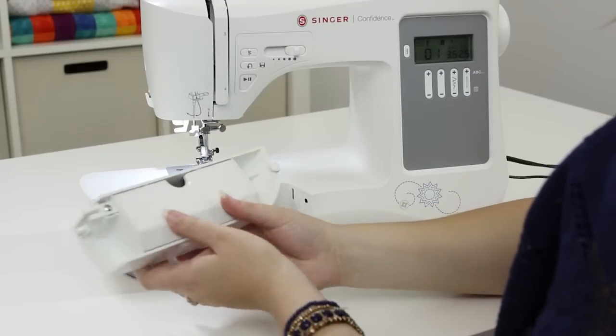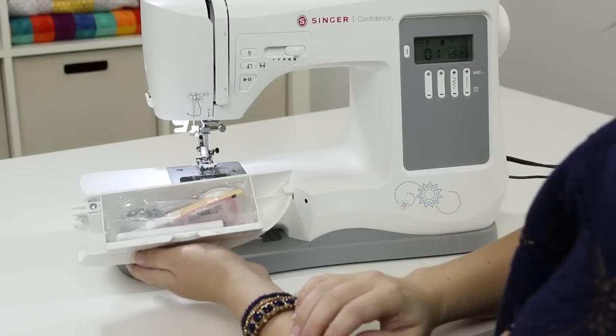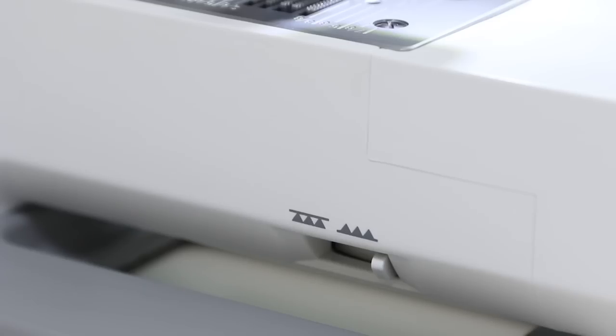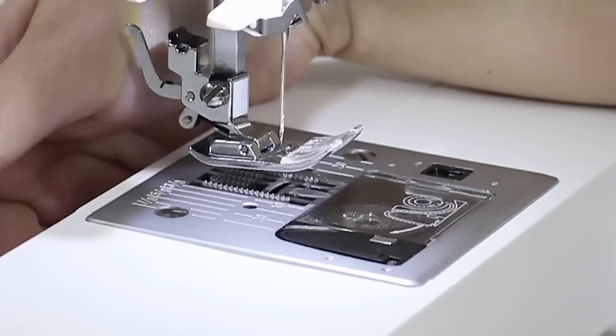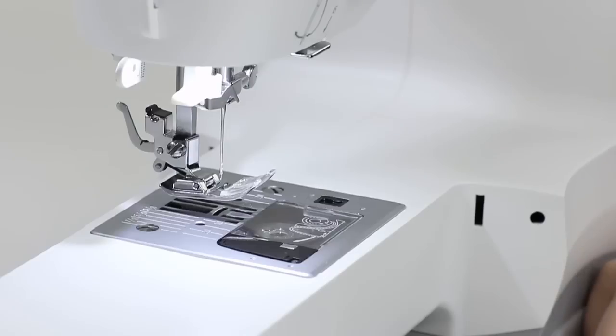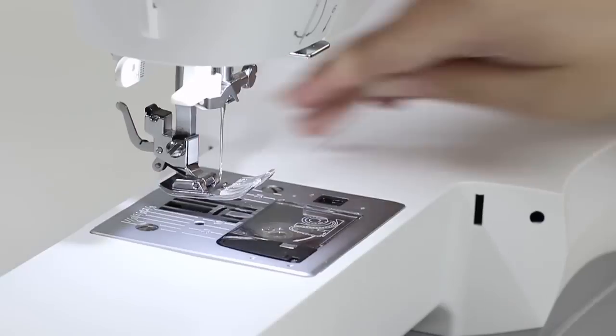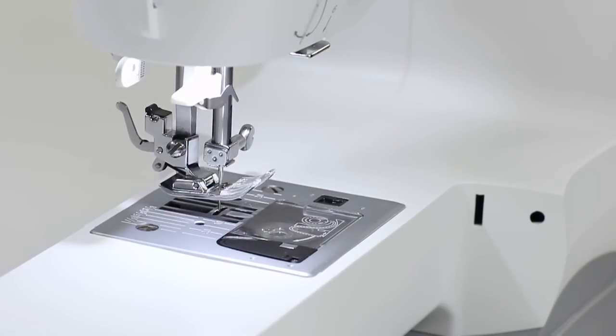On the front we have a bobbin already in the machine. If we remove our accessory tray we expose the free arm, which is great for sewing circular items like pants hems or cuffs. When we turn the accessory tray around there's a door filled with accessories. Behind the free arm is the feed teeth lever — moving it over drops the feed teeth, great for free motion sewing or sewing on a button. To raise them again just move it back and turn the hand wheel towards you one complete rotation.